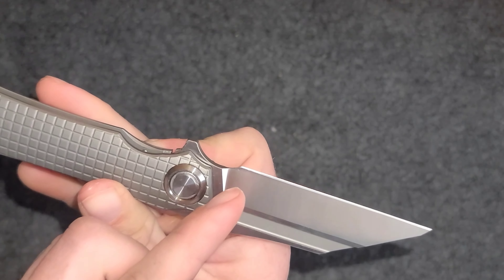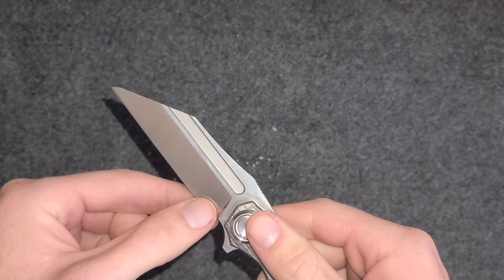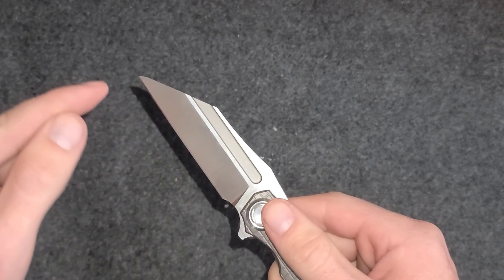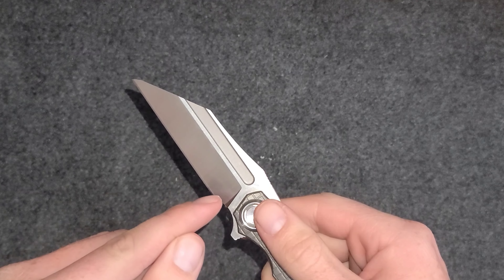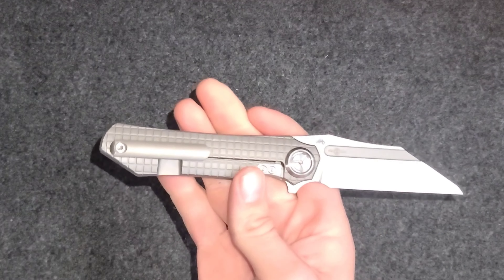When sharpening, I was thinking you could just put a clothespin right over this part so you only sharpen the upper portion and leave the part near the stop unsharpened. That's probably what I will do.